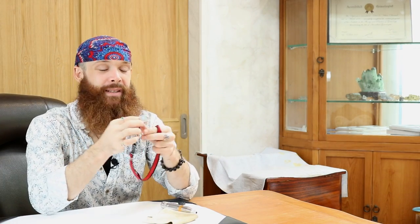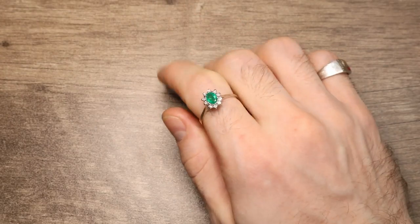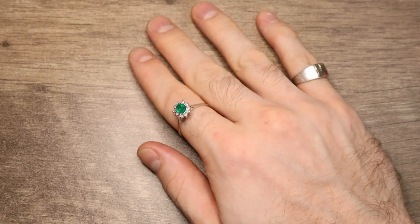Welcome back everybody to another episode of Gemology for Schmucks! My name is Peter Nelson, I'm here to guide you in everything you need to know about gemstones. Today I've got another episode of In The Loop for you, because as I've been working on these vintage rings, I came across this particular interesting creature.